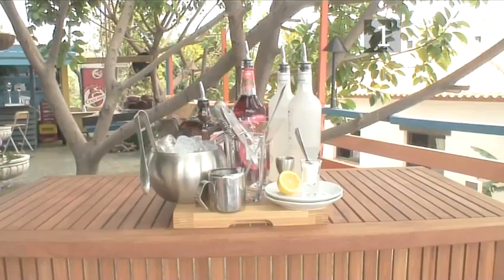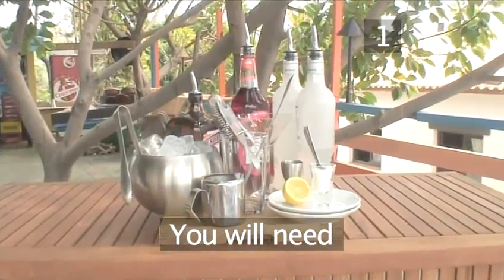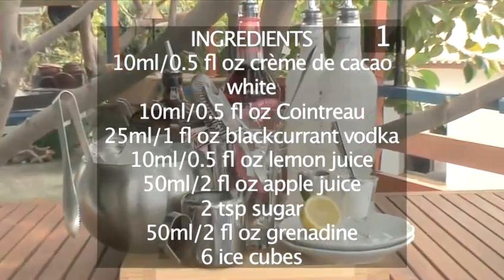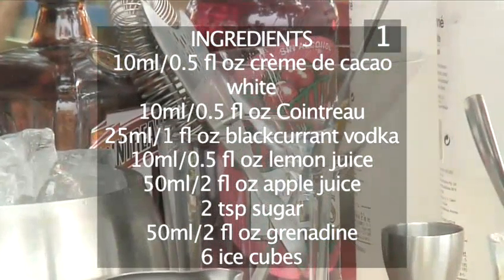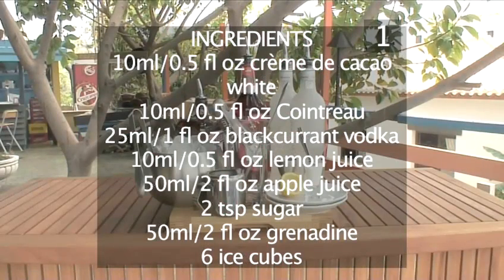Step 1. You will need the following ingredients: 10ml of white creme de cacao liqueur, 10ml of Cointreau, 25ml of blackcurrant flavoured vodka, 10ml of freshly squeezed lemon juice, 50ml of apple juice, 2 teaspoons of sugar, 50ml of grenadine, and 6 ice cubes.